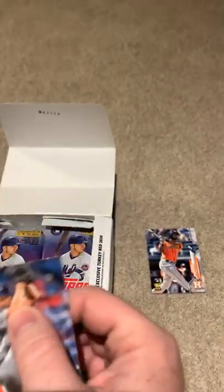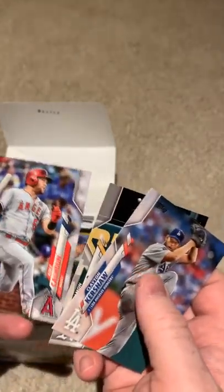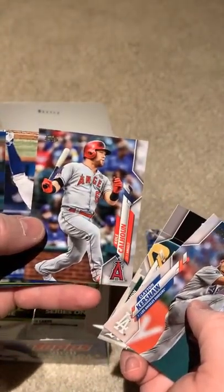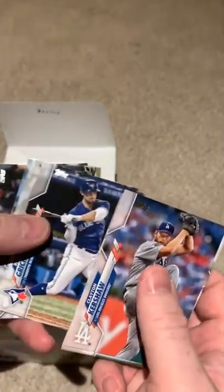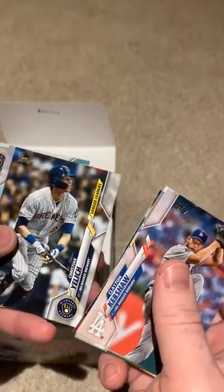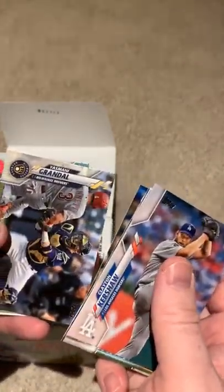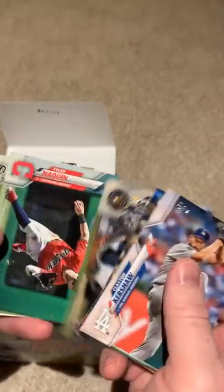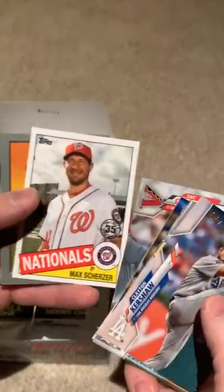Clayton Kershaw — not a bad card there. Whenever I look at this card, I always think it's Mike Trout just because of the build, but then I look at the name. These cards are all turned around in this deck. Found a Christian Yelich card — not a bad card there either. I found that a deck usually has a good card when they're all turned around. They've got these nice 35th anniversary cards. Max Scherzer — that's not a bad card there either. Max Scherzer is a good player.